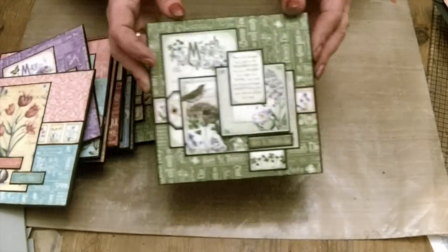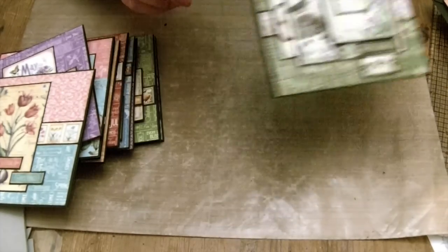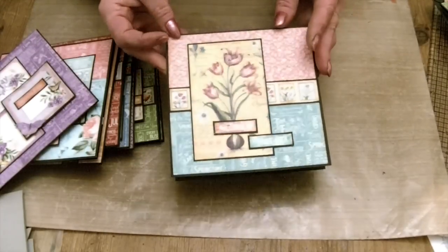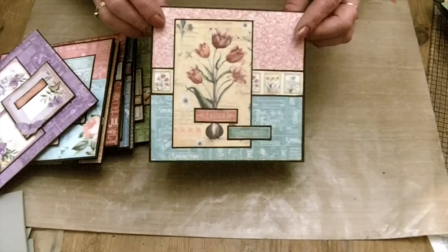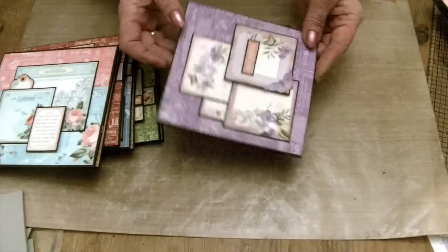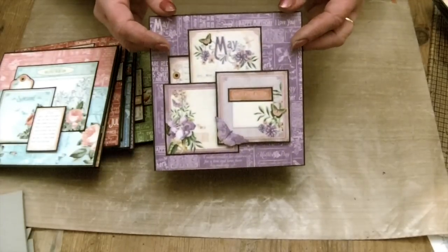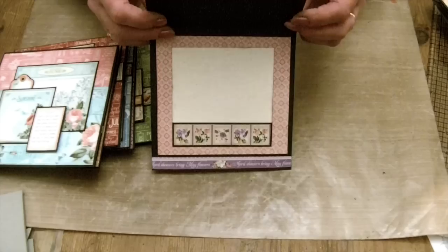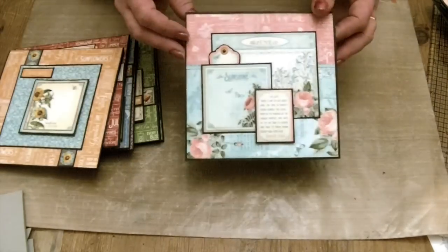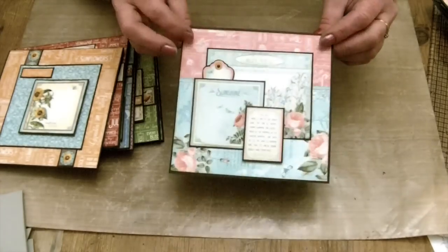And March, April — I love those flowers, tulips in April, I had to use the tulips. May, very purple with the butterfly and pink inside. And June, really sunny month — I love the June papers.